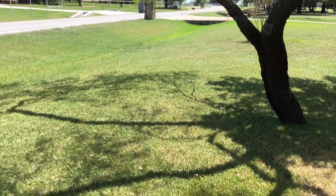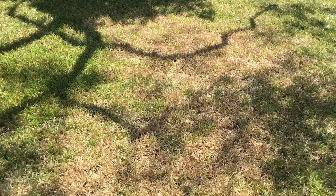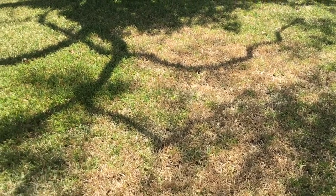Chinch bugs in North Texas can severely damage a St. Augustine lawn in summer. Here we see some chinch bug damage — it's August here in Texas so it's over 100 degrees. This area, you can see the brown area, that's chinch bugs.